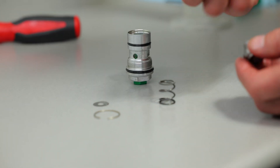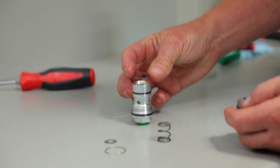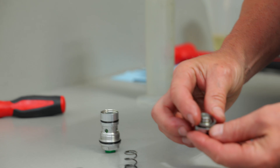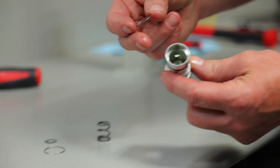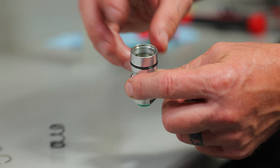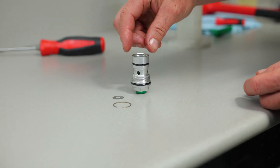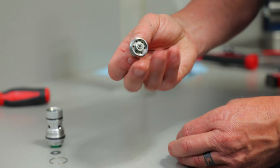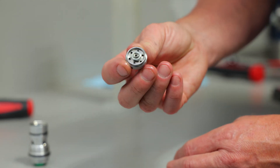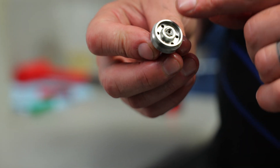Now we've got it apart. There's always a backer washer — doesn't matter if it's a Showa, KYB, or Ohlins — this piece gives us something to bump against so you don't wear the aluminum out. I'm going to leave that back in there along with the spring and the cup. So now we're left with the valving and the piston, which I'll take over to the multi-tool and sand the face flat.